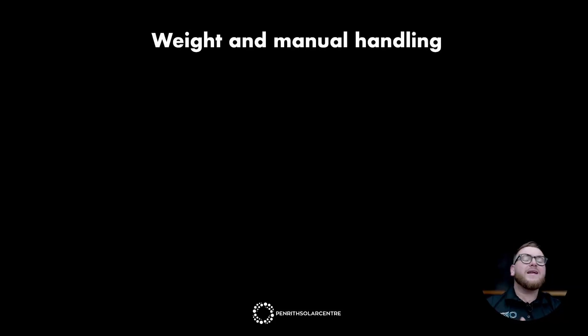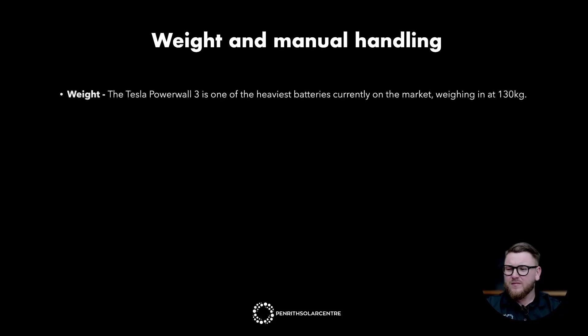Let's start with weight and manual handling. The Tesla Powerwall 3 is one of the heaviest batteries currently on the market, weighing in at 130 kilos. That is 15 kilos more than its predecessor, the Powerwall 2, and it is certainly going to present some installation challenges. Not that they should be a huge concern for homeowners, but as an installation company, we are certainly working our way around how to safely and effectively install the Powerwall 3.